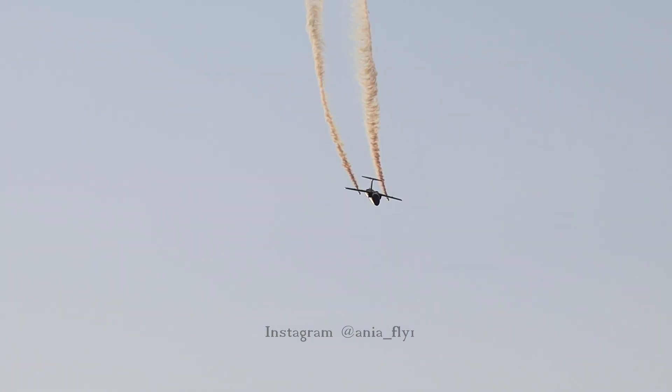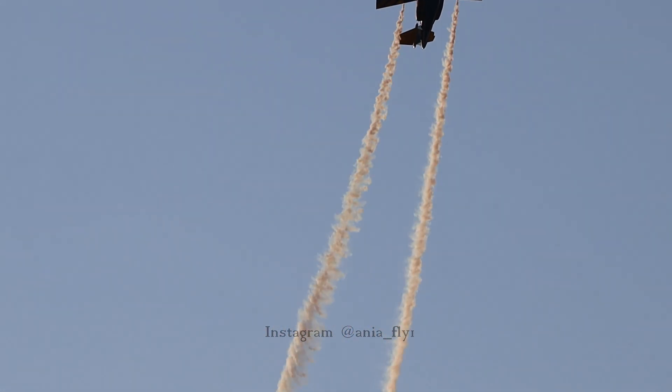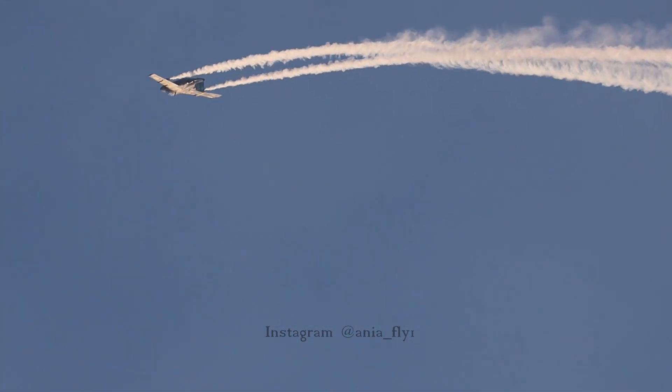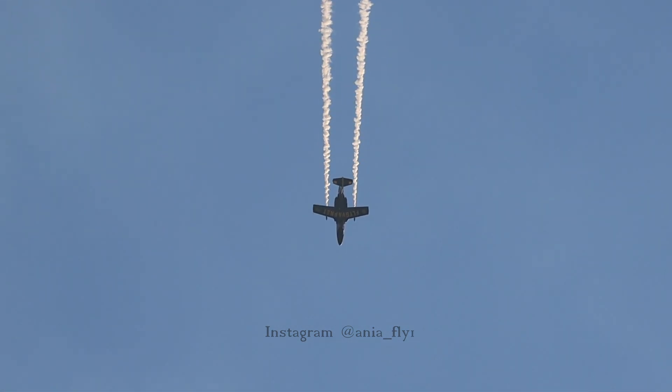Mils is going to show us a steep turn at about 200 knots. The turn will come when we descend now, so look at the turn.